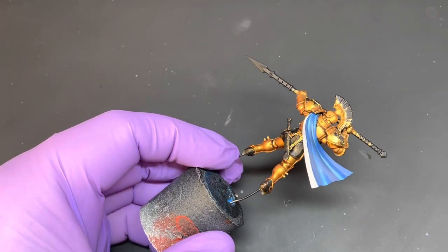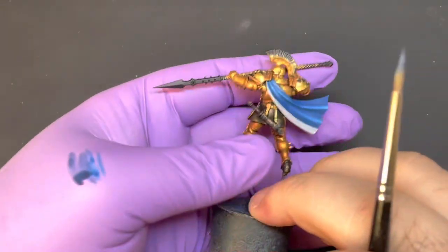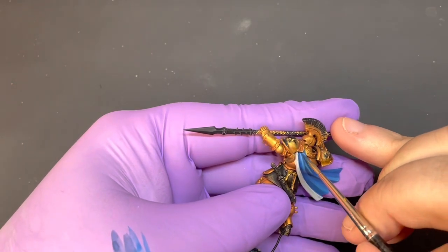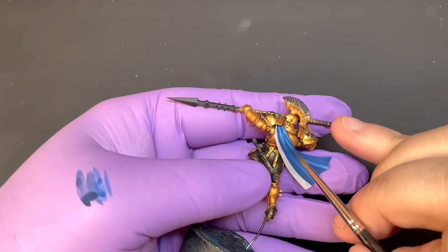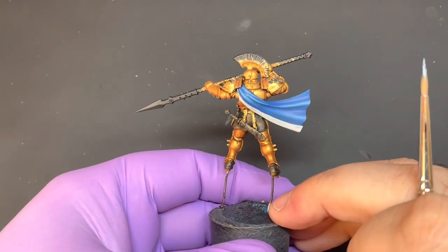Now I'm going to take some of that thinned Canto Blue and very carefully just run it into these deeper folds, just to tidy that up a little bit.